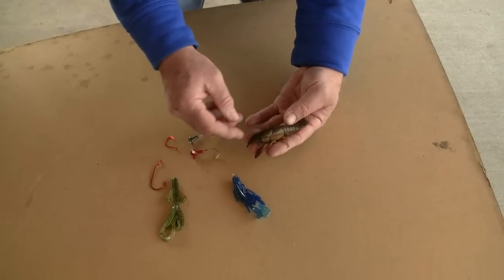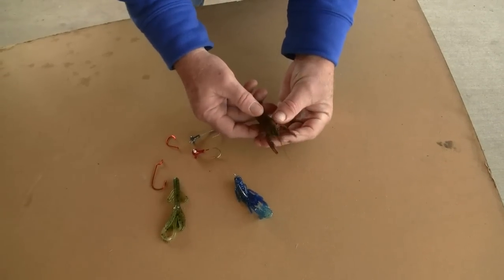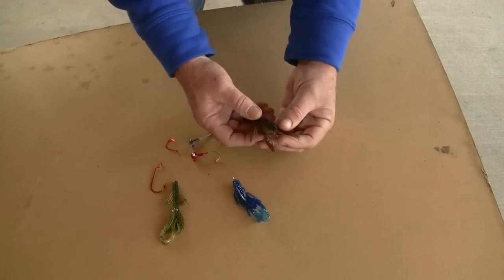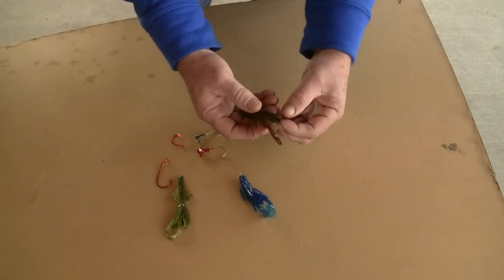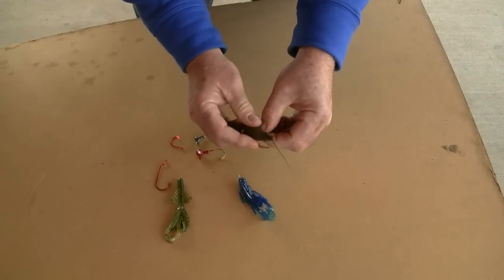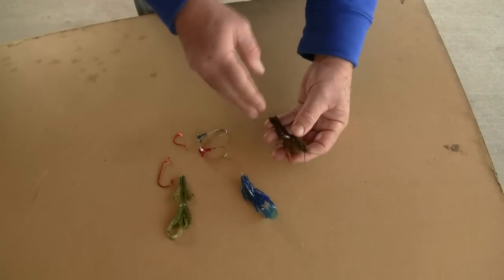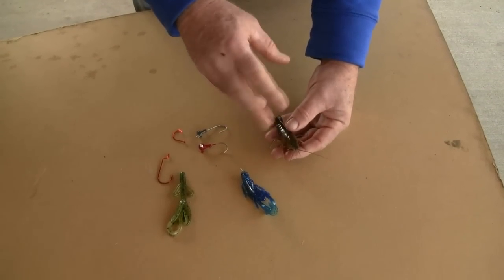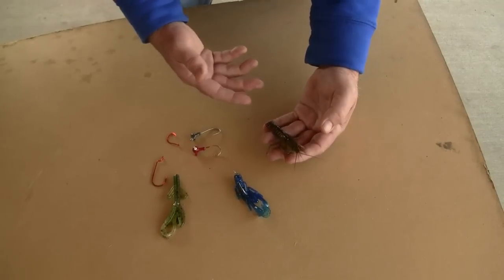Catfish also love crayfish, and you can use the whole crayfish. The first thing I think it's wise to do is to get rid of the claws - just pinch the claws off. Be careful, just pinch those two claws off and discard them. The claws allow the crayfish to get down into the rocks or the grass, and by not having any claws you're in more control of the crayfish.